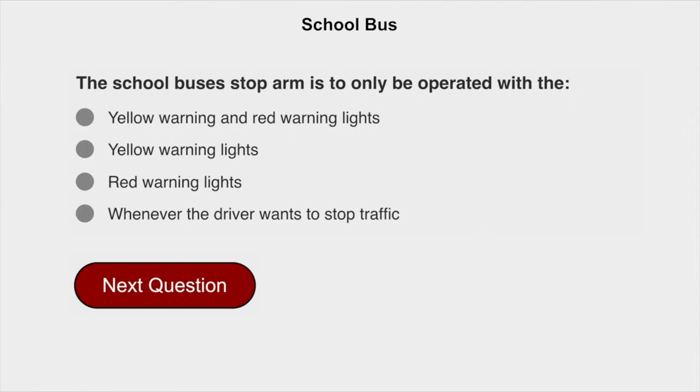The school bus's stop arm is to only be operated with the red warning lights.